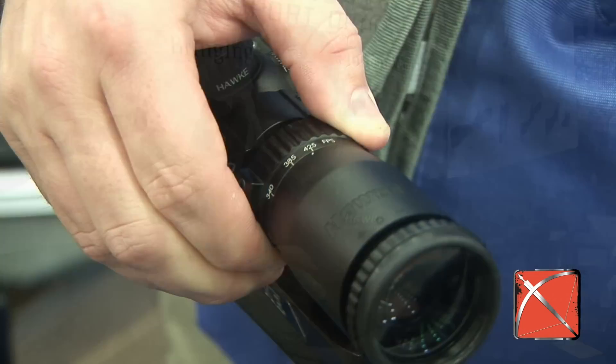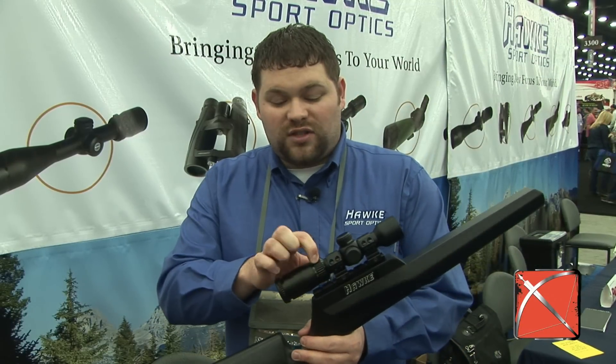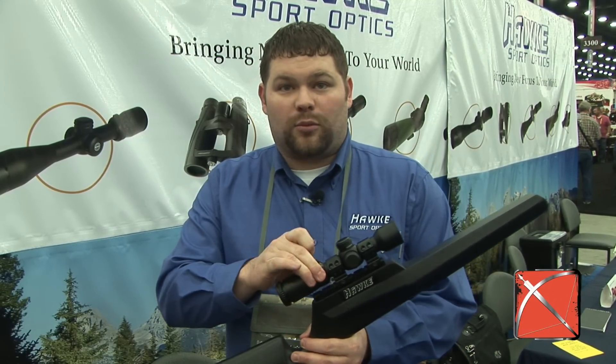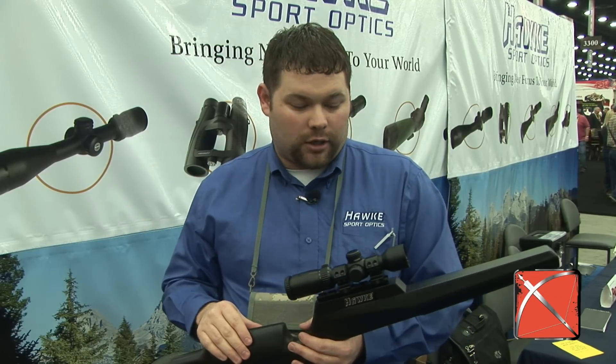You can put this on your bow, and if it's shooting between 250 and 425 feet per second, you can use the magnification ring to calibrate that and give you even 10-yard aim points from 20 all the way out to 100 yards.